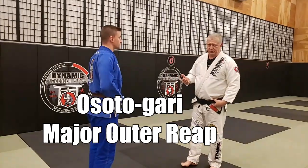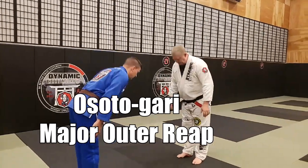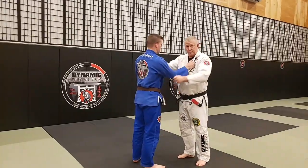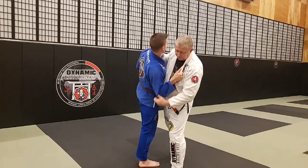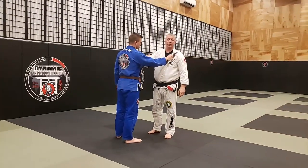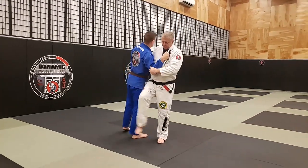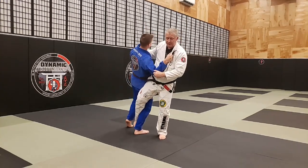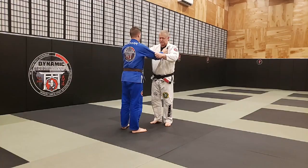The first one is Osoto Gari. We're just going to do the standard Japanese version of this, so standard grips. I off balance Brian, step in — I want him off balance to his right rear corner and I'm going to reap the back of his leg. My foot never touches the floor. It's going to reap the back of his knee pit with my knee pit. So here's the throw.